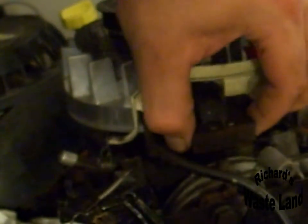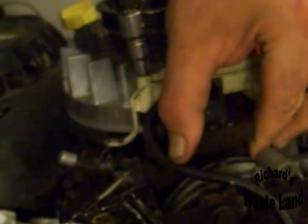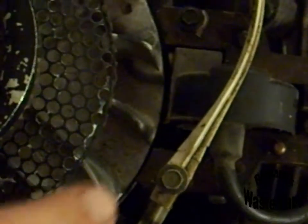Loosen it up, pull it back as far as it will go, and tighten it back up just a little bit. Now there's a space right here between the flywheel and the magneto.